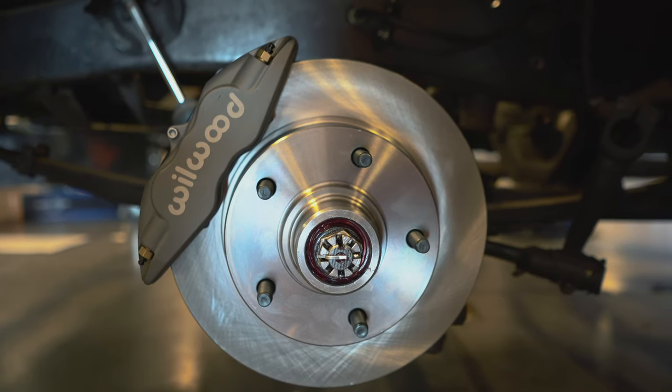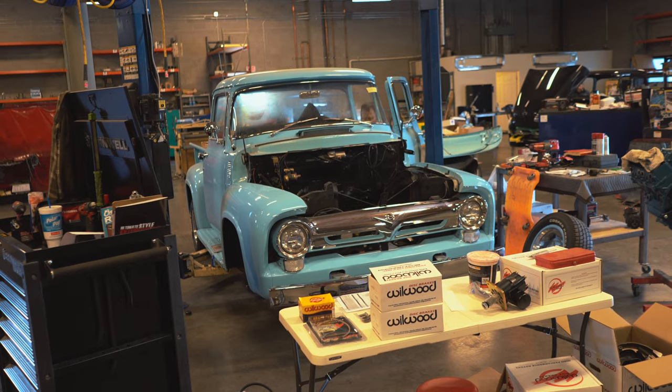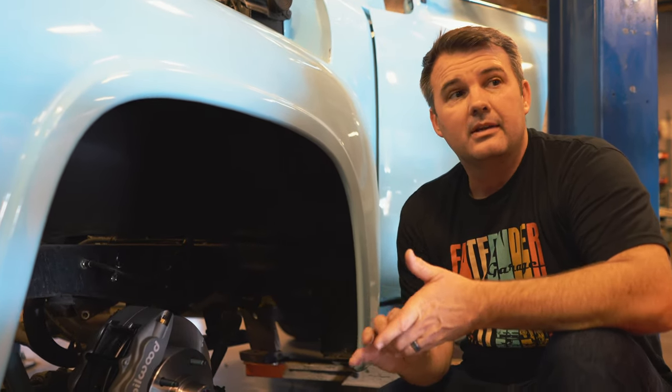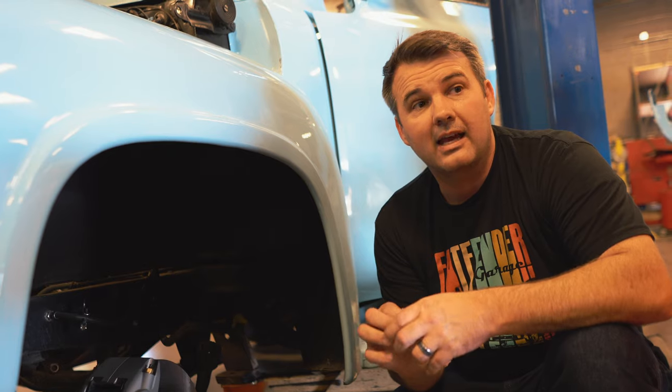One thing we are going to do is make a new front runner kit. We're going to work in conjunction with All-American Billet. We're going to take this Y-block over there and come up with an actual serpentine belt system made for the Y-block to do your alternator, AC compressor, and power steering pump. That's going to be pretty cool because there's not a lot of good kits out there for the guys with the Y-block. It'll be available in a polished or milled finish or even in black, and hopefully within the next two to three weeks that kit will be all figured out and designed.